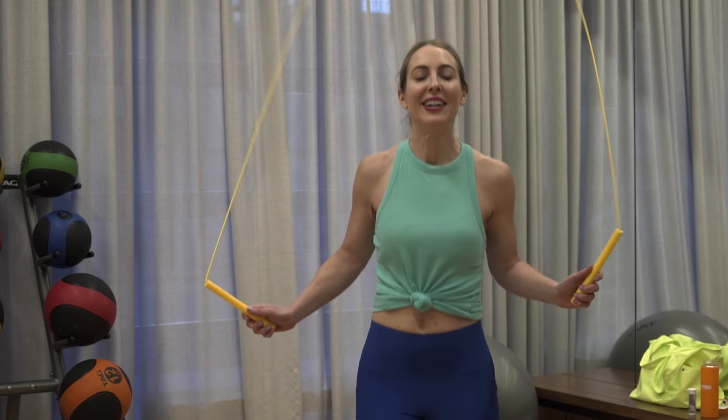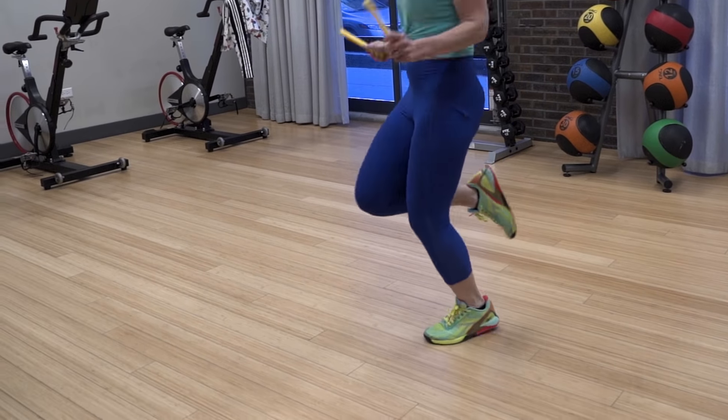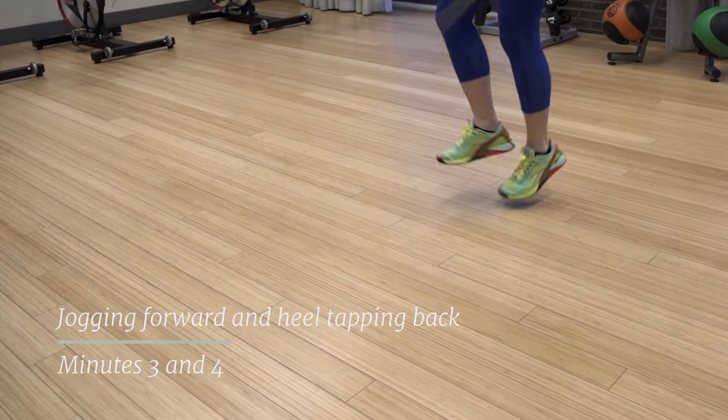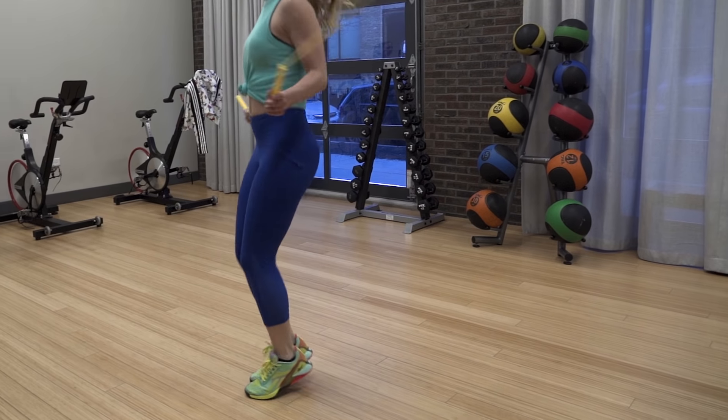Keep doing the basic bounce and the boxer bounce, but if you wanna add in some jump variations, try jogging forward and heel tapping back. And don't forget to breathe, relax, and have fun with this workout.